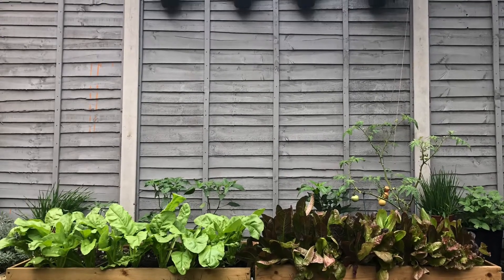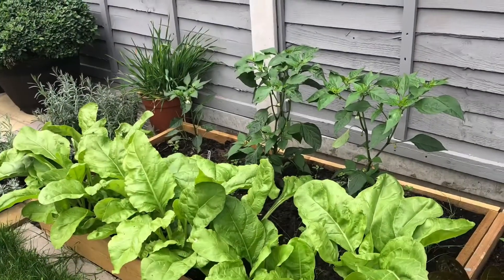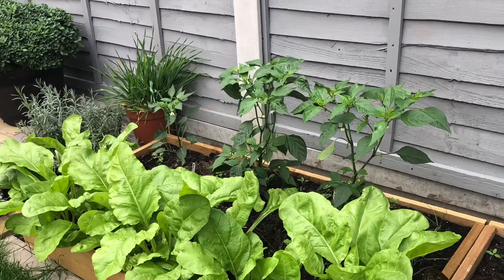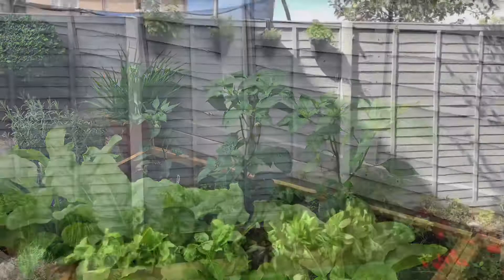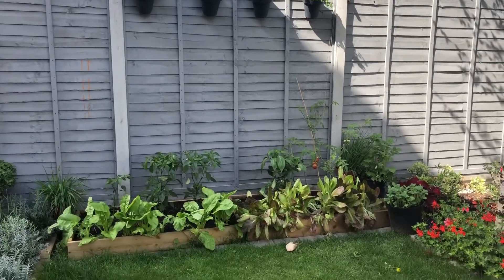Hi everyone, welcome back to Sana's Garden, and welcome if you're new here. I hope you all are doing great. In this video I am giving a detailed look at my veggie garden, or my vegetable plants side if you will.